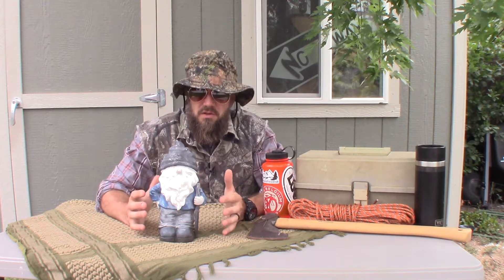What these are called is garden gnomes, and gnome they spell in a clever way. They put a K in front of it and it's not pronounced — it's not a silent K. It's not a gnome. This here is a gnome.